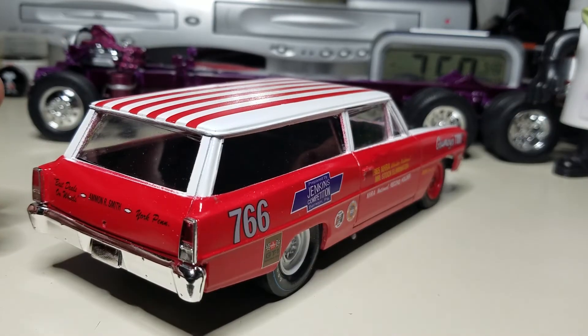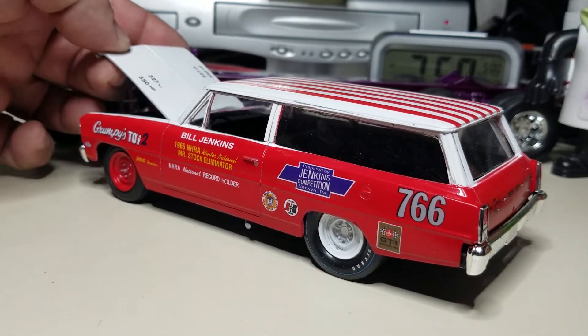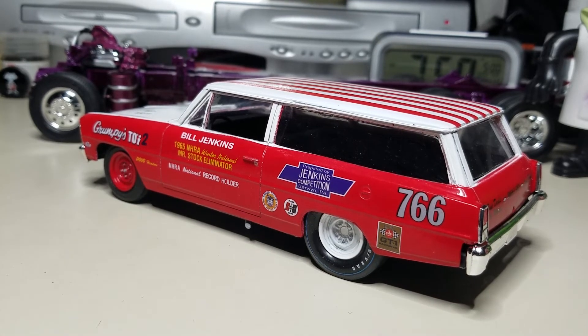All in all, that's about it - pretty fun little kit to put together with the wagon body. Those of you that know me, I'm kind of the type of person that likes to build what-if cars, just for something different. So that's that one.